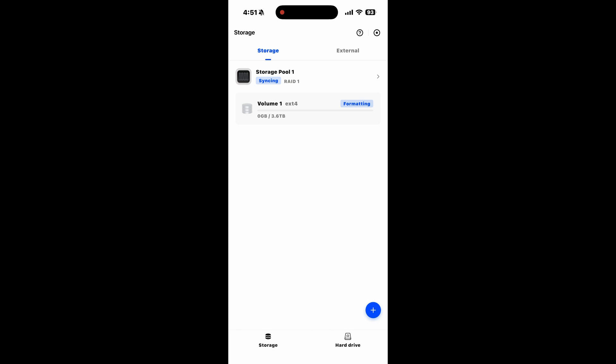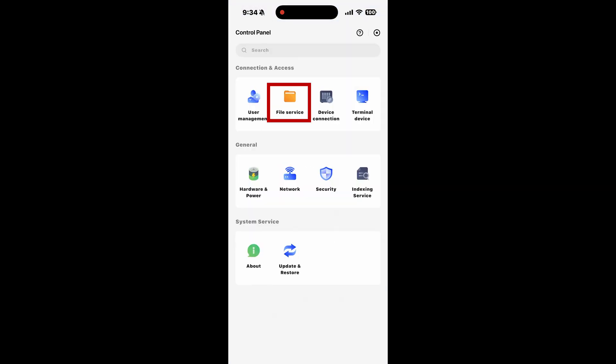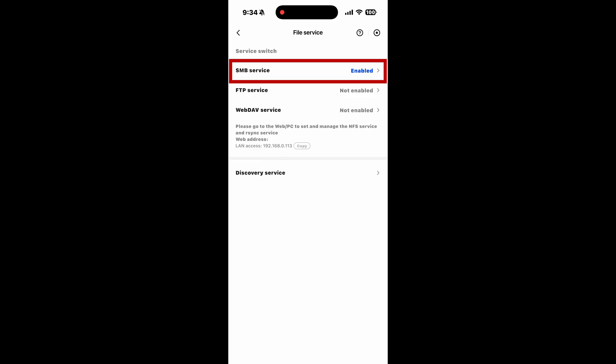At this point, you can start using your files app or your web browser to start adding and creating shares. One thing you need to do before you can access any of the shares you create is to enable the SMB service, which is needed for any computer, laptop, or device to communicate with the files. To do this, go to the control panel on the app, select file service, and enable the SMB service.